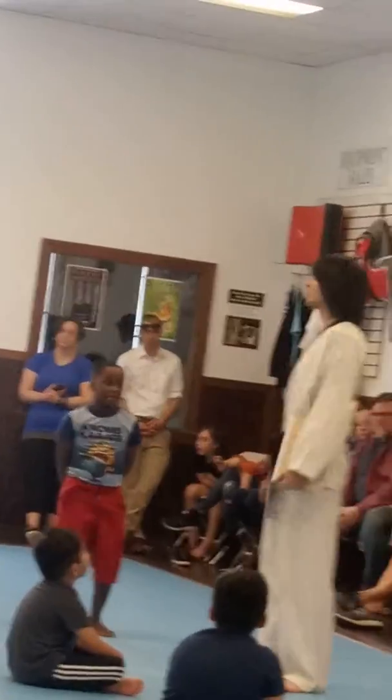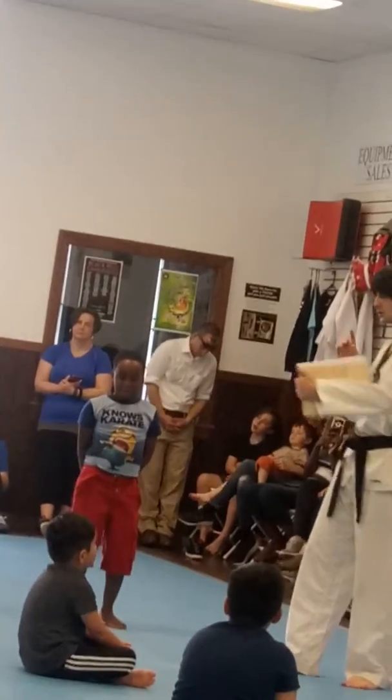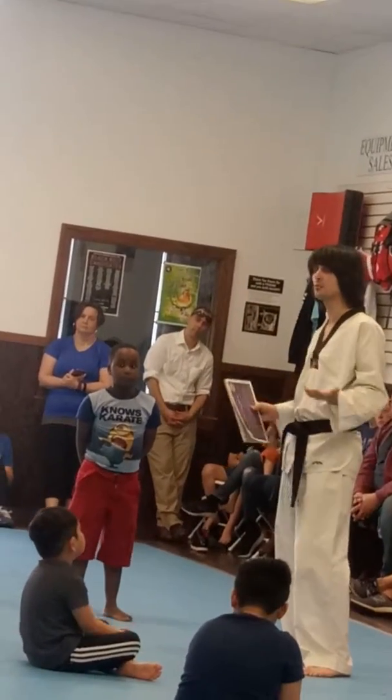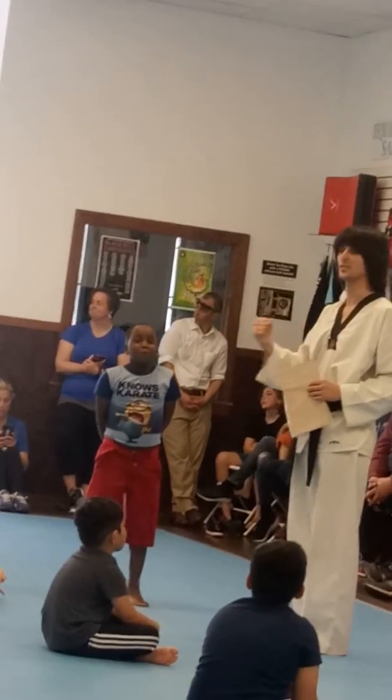If you make a second mistake, guess what we're going to do? Try again. You got it. So you don't need to be nervous, and you don't need to be worried about anyone watching. Just really look at that board, get it as hard as you can, and just be proud of it. I can do it. I can do it. That's what confidence is.